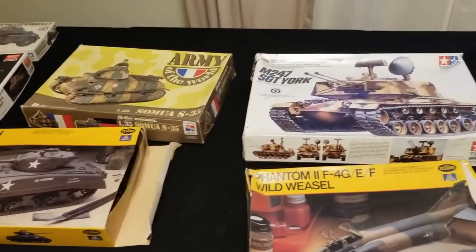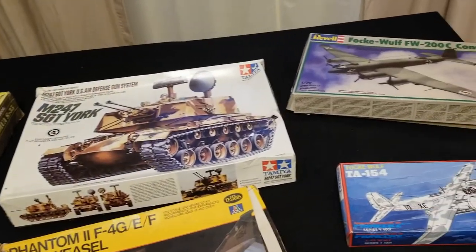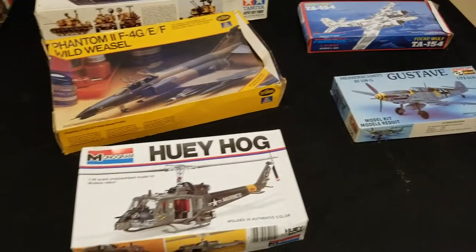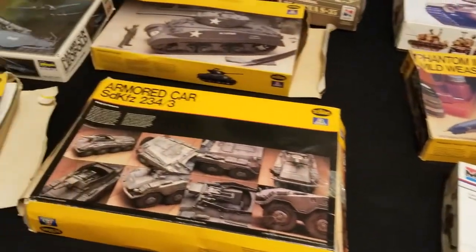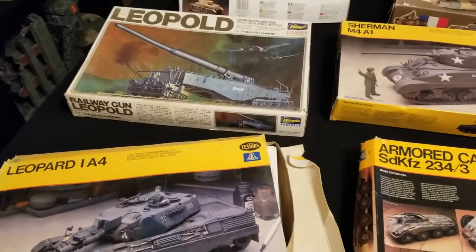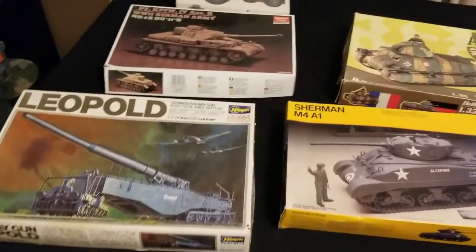I'm talking about some future miniatures I'm going to be putting in my army, but I consider it a Cheap Shot because, as you can see, I have a whole table full of military miniatures and military vehicles at different scales, and I plan on using these as proxy for Warhammer 40,000 vehicles.